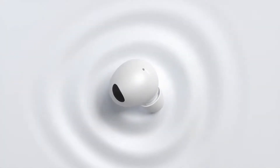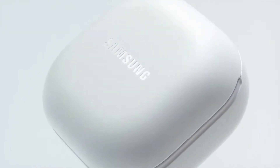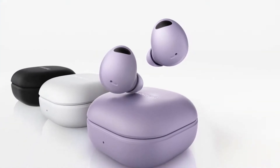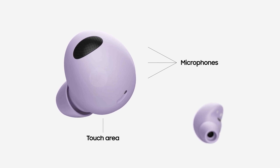Despite being a bit smaller than the Buds 2, the earbuds retain the entry-level earbuds' soft and curvy design with no sharp edges anywhere. The updated design is also aimed at reducing uncomfortable pressure, therefore making them feel comfortable for hours of use. The earbuds have an aerodynamic design and feature a special vent hole and nozzle grill for effective airflow.